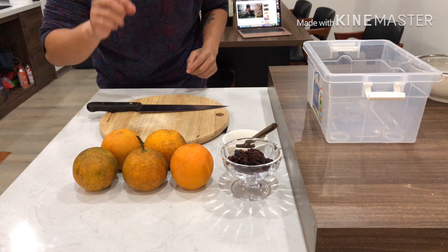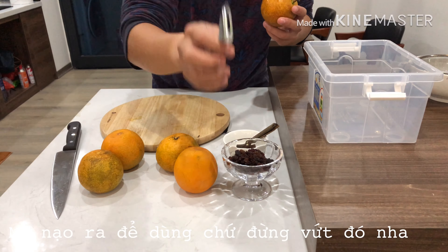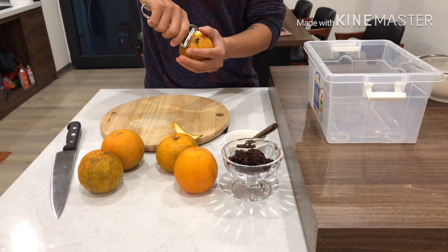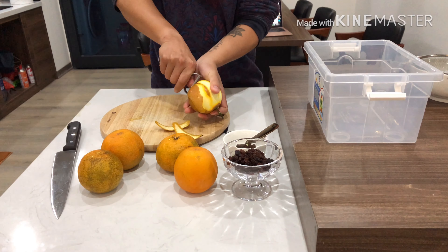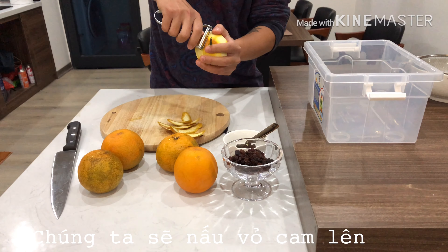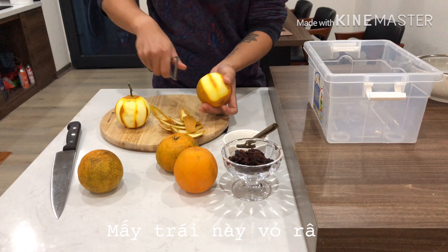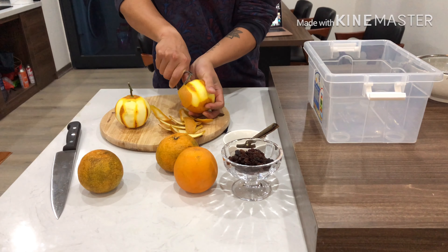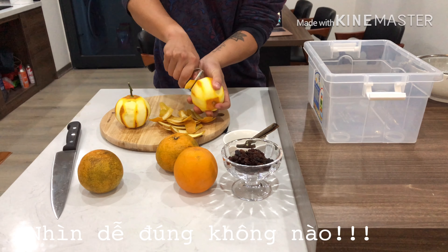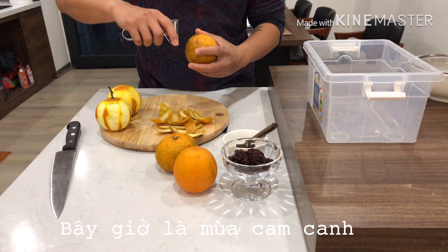For the orange marmalade recipe, I'm gonna use the local orange in Vietnam. You can find it everywhere — it's the season for orange. Super cheap, super tasty, you're gonna love it. I'm gonna use five oranges for my jars. For the first step, I'm gonna get the orange peel using the peeler. The orange peel contains all the flavor from the oil. You'll get all the very nice flavor in the marmalade by putting this peel inside — all the oil, all the best part of the orange, the flavor.